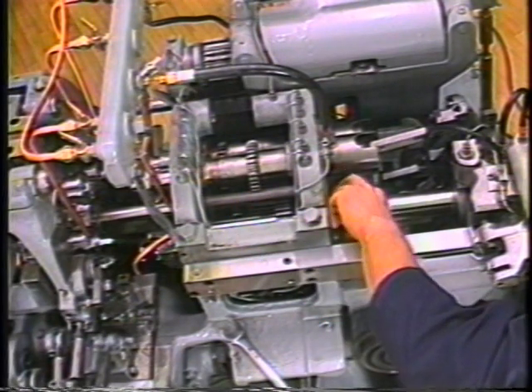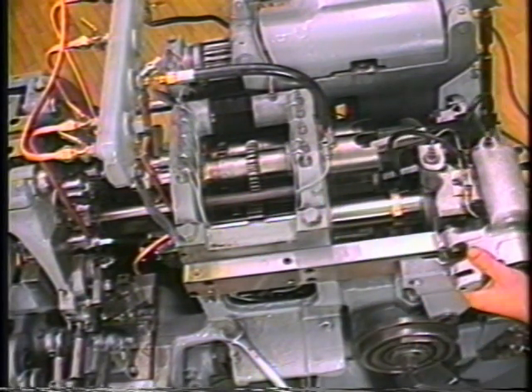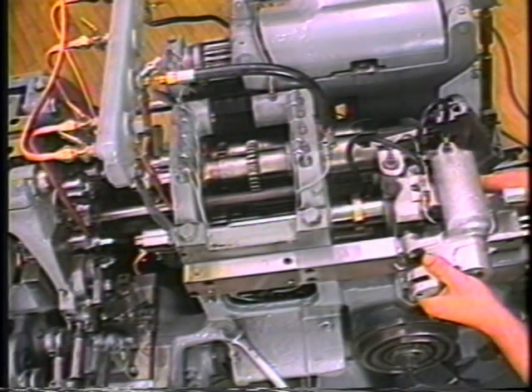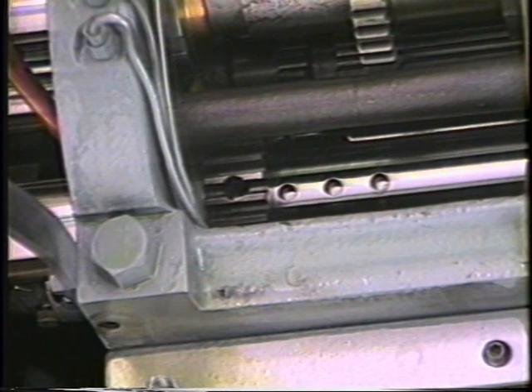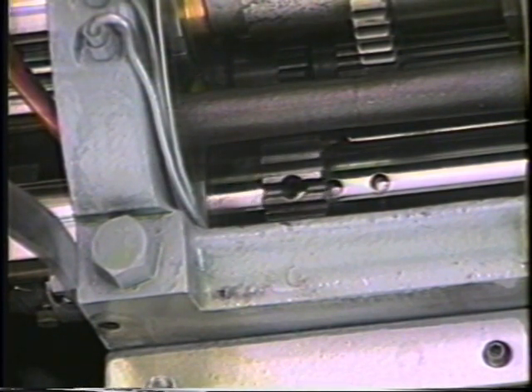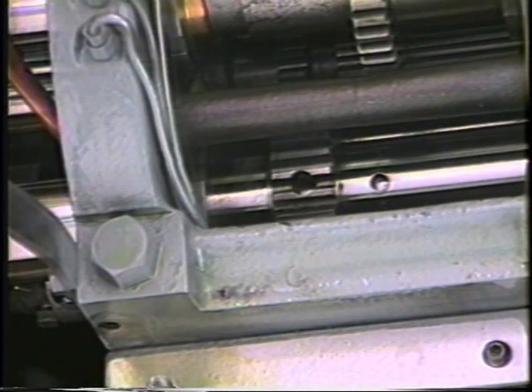Align the burring spindle drive gear with the hole in the outer spindle that is furthest forward and allows a minimum of ¼ inch of linear gear contact. Secure the gear to the spindle with a 1263-93 cone point set screw.